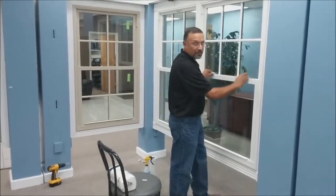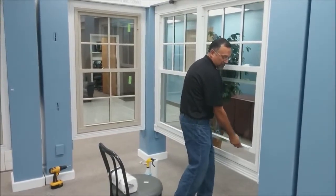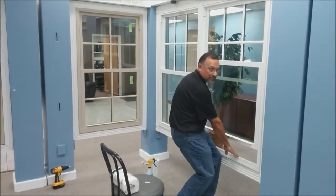First, you want to unlock the window and raise it just a couple of inches so that the lift rail will clear the bottom seal of the frame.